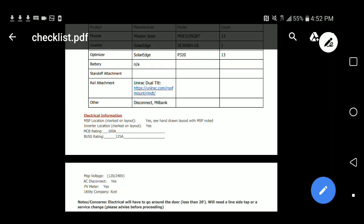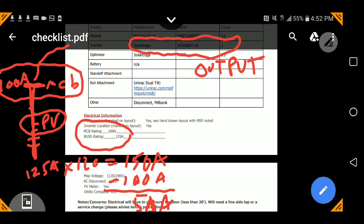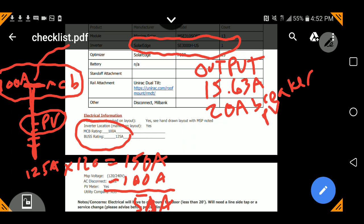Let's go back to our checklist. The output is as if it's 15.63 amps, so we will need a 20-amp breaker. Can we have a 20-amp PV breaker? Yes, because we already calculated that we're allowed to have up to 50 amps. So a 20-amp PV breaker will work very well. We do not need to do a line-side tap. The only time we would need to do a line-side tap is if we were over this 50 amps.